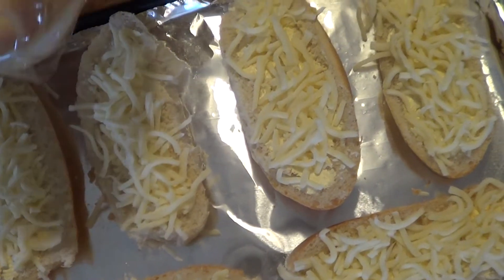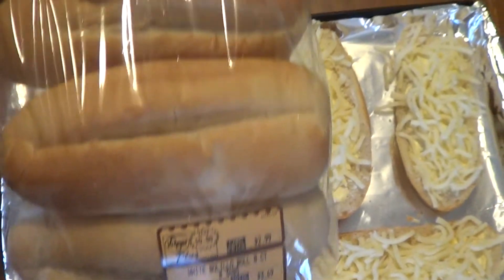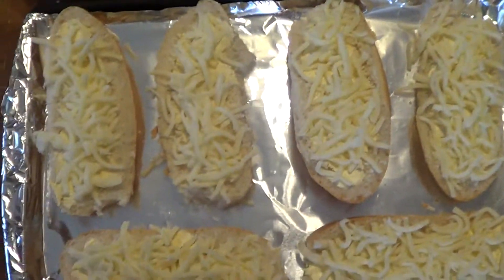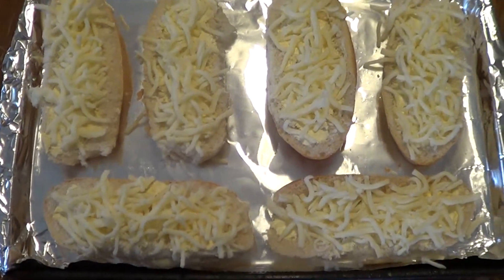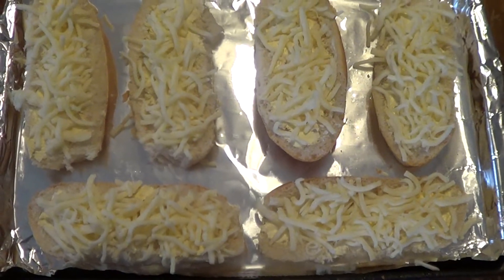Alright, here's our garlic bread — cheese garlic bread. We took some of these bolio rolls you get in the deli section at your supermarket, split them in half, put a little bit of butter, garlic powder, mozzarella cheese on them. We're going to throw them in the oven, let the bread get crispy, and then we're going to flip it to broil and let the cheese get brown.